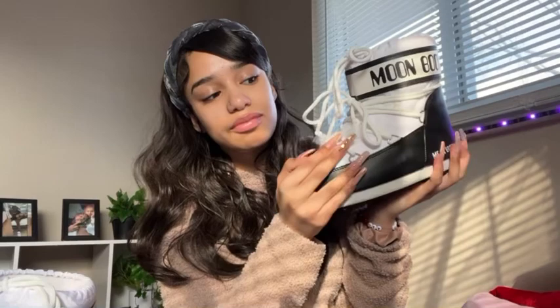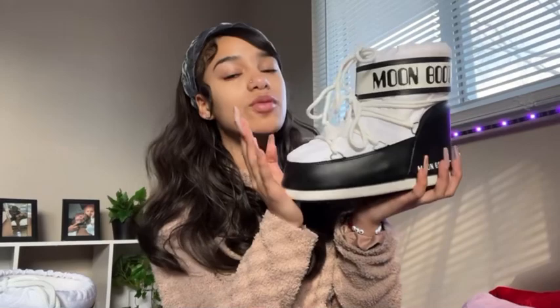I definitely want to get the high-top ones and some more colors. Where to get them — Nordstrom, and they also have them on Amazon too. If you don't mind getting them from Amazon for cheaper, you could do that as well.